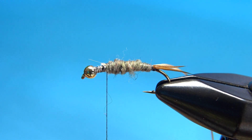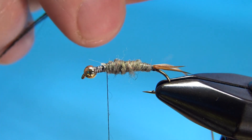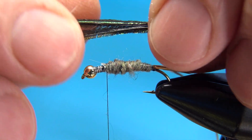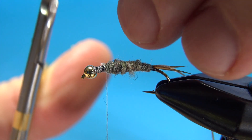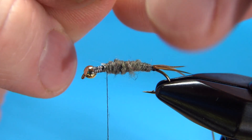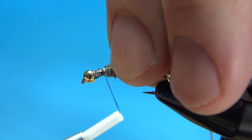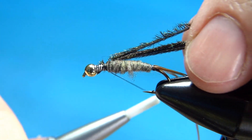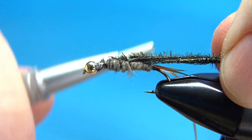When you're happy enough with that taper, take four strands of peacock herl. You don't want to break off just the tips — you want to break it off at least a couple of inches to get rid of the brittleness there. With four strands you can wrap a pretty wide swath as you go up. Catch these in up here at the front of your body and bring them back with open wraps.